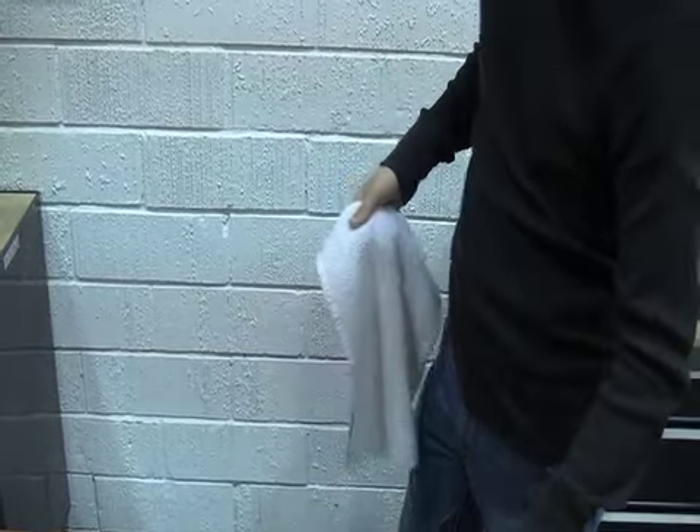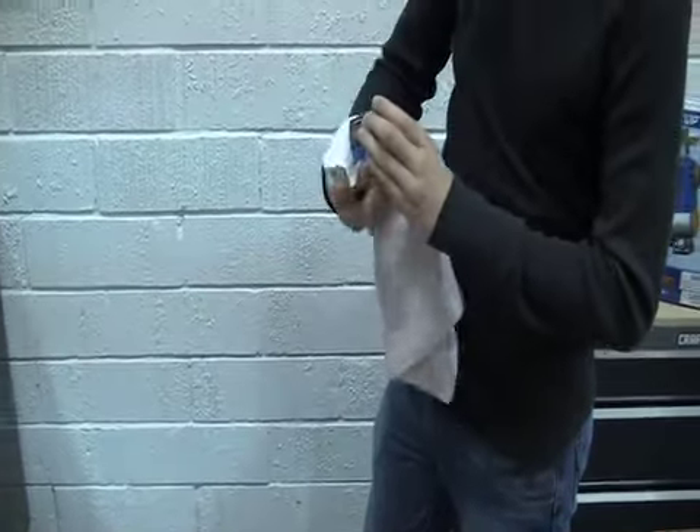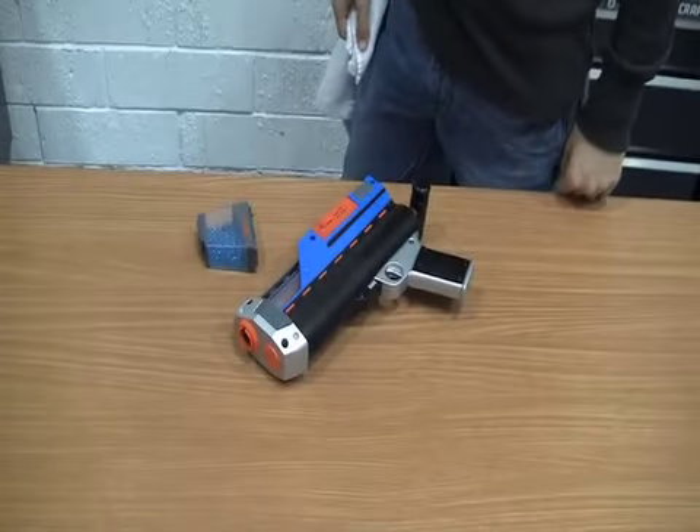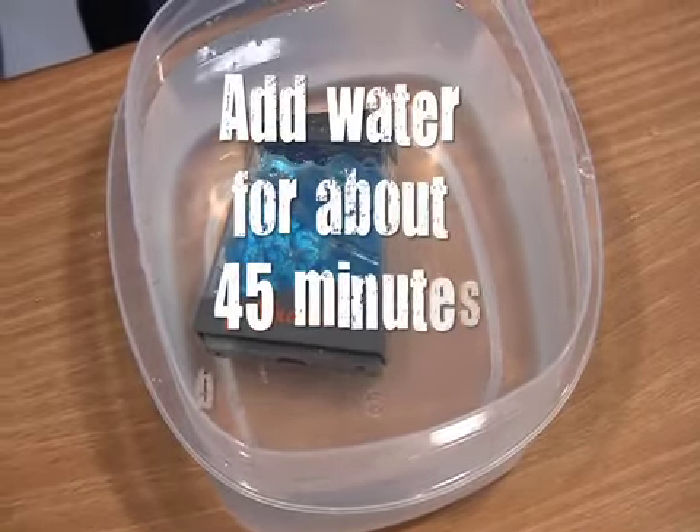Clean off the blaster and the clip with a dry rag. Before reusing existing Exploders ammo, add water for up to 45 minutes in your ammo clip.